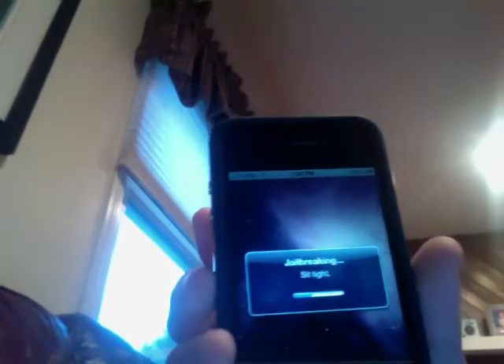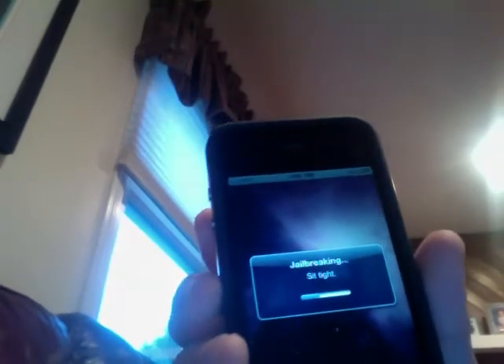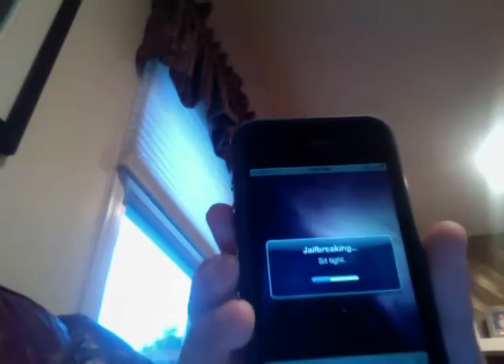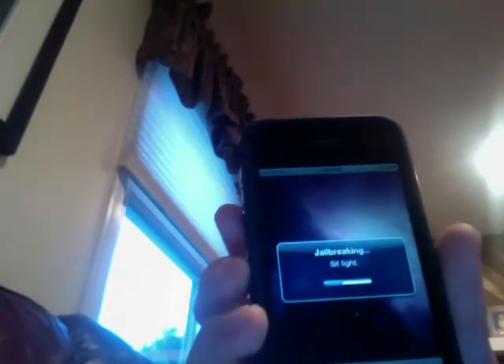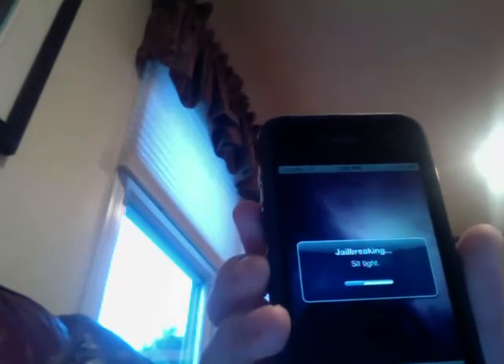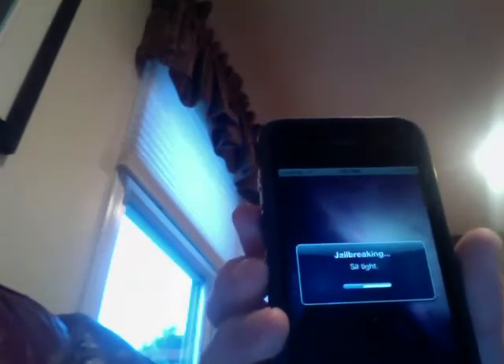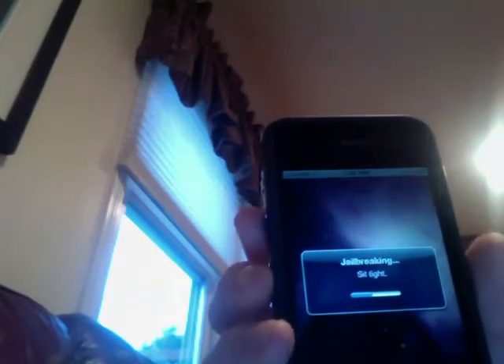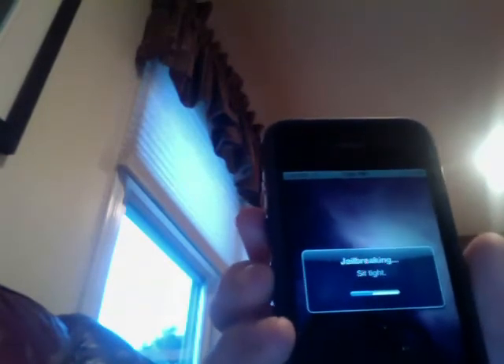Again, all devices work: the 3GS, the iPhone 4, all iPod Touches, the iPad, the newest firmware, and all firmware work on this too — like 3.2.1, 4.0, and 4.0.1. So it doesn't matter. And this is not tethered, so you can reboot your device anytime you want.